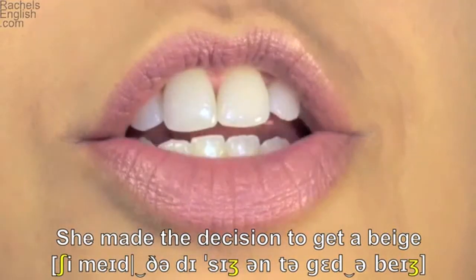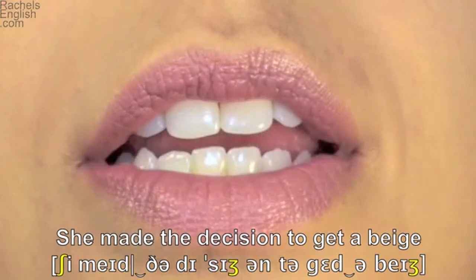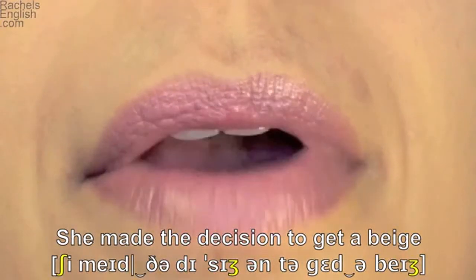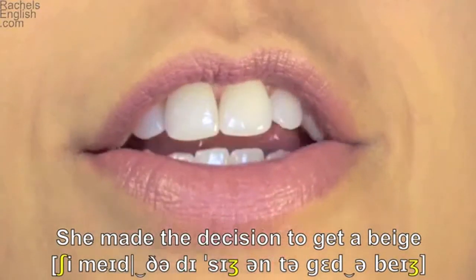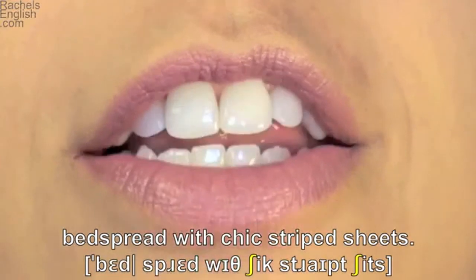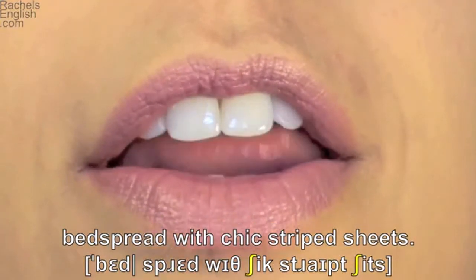Decision — here's the zh mouth position. Tongue up to make that d. A beige — lips together for the b, and it ends in the voiced zh sound. Teeth together and note the lip position. Lips together for the b. Bedspread — tongue up for the d, teeth together for the s, lips together for the p. Spread — tongue up again for the d.